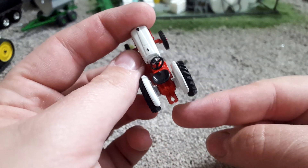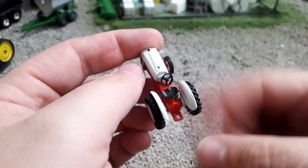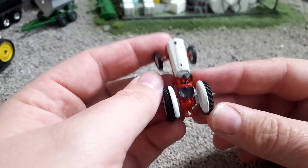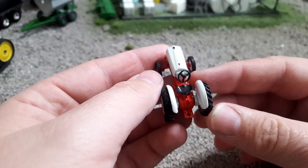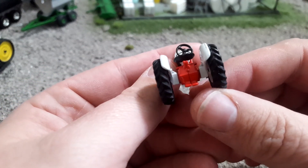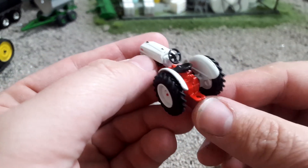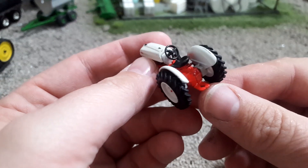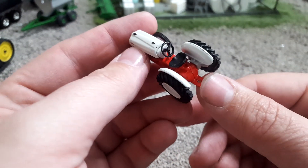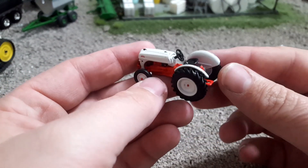Now this kind of gets the Ertl-style hitch back here. I don't know what you're going to hook up to this because there really aren't any small implements available — I guess you'd have to build something. The operator station's pretty bare, just not much going on here, which is sort of understandable. Now you can see right here there's sort of a bump, and I've been trying to decide what that bump is. Is that maybe a hydraulic hookup? I don't know.